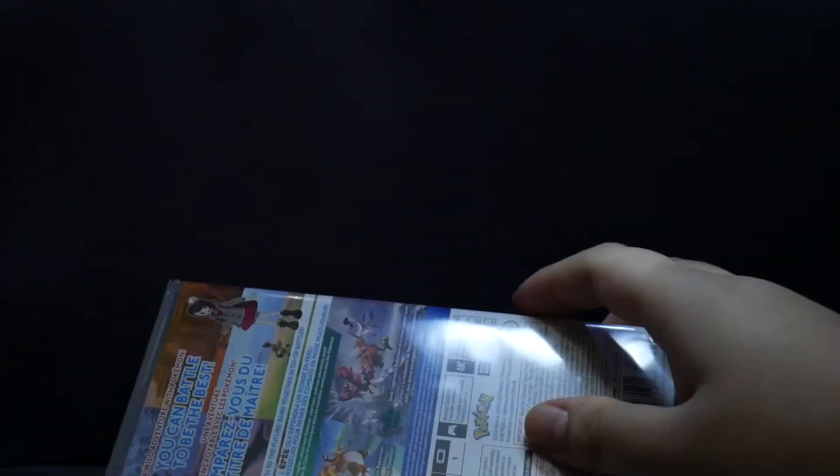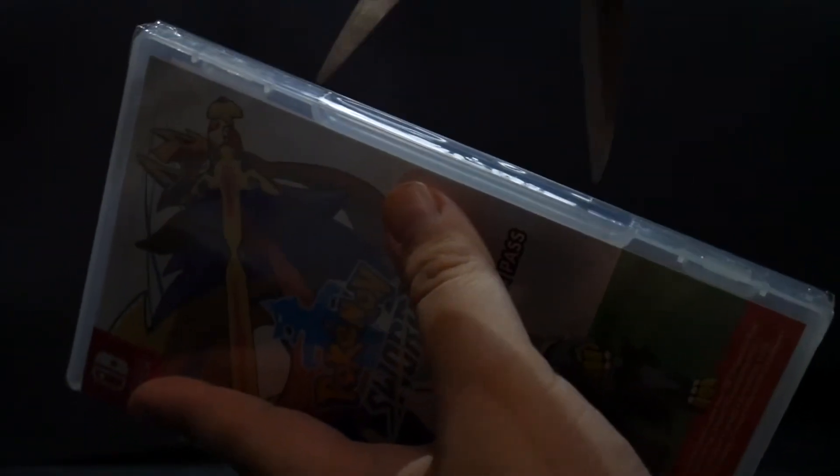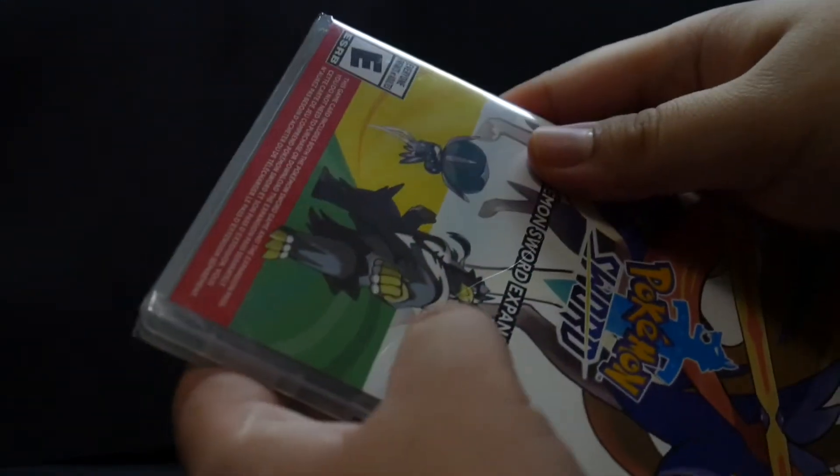And now we'll take a look inside. So let's get the scissors, cut the wrapper off, flip off this shrink wrap. Let's do a little more cutting — I don't want it to damage the box.